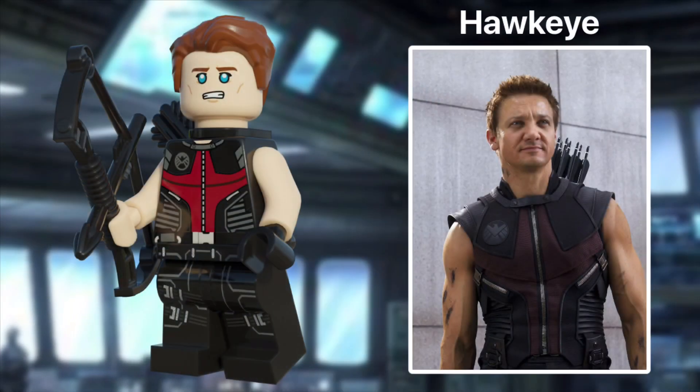Now, if you've seen my other videos, you've already seen this fig, but I decided to do a new face print. It's Clint Barton, aka Hawkeye. This minifig comes with the Superman hairpiece in reddish brown, and it also has leg printing, unlike most LEGO Marvel minifigs.